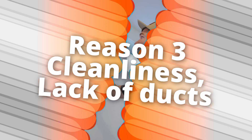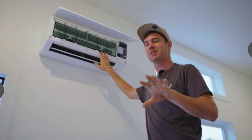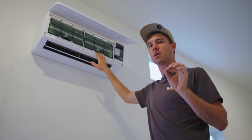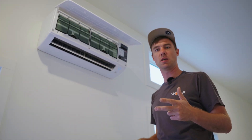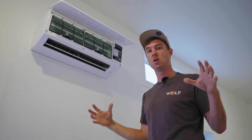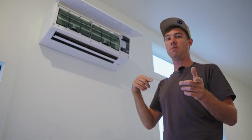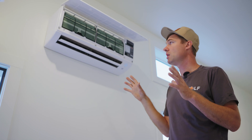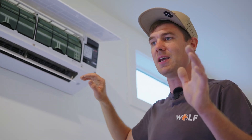Reason number three is because it is super easy to keep clean. If you've heard about the pathogens, dust mites, and all of the stuff that can accumulate inside a ducted HVAC system, you don't have this problem with a mini-split. My wife is hypersensitive to mold, and when we got this mini-split it was a fantastic situation. For ongoing day-to-day maintenance, you're not buying filters or doing any of that stuff.